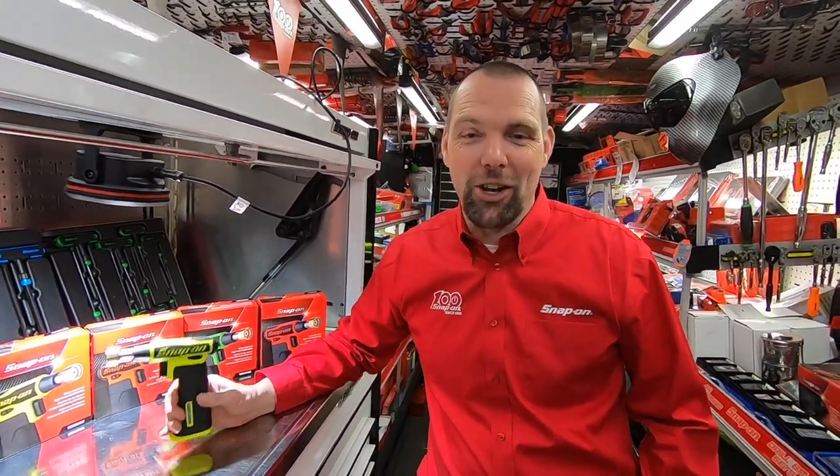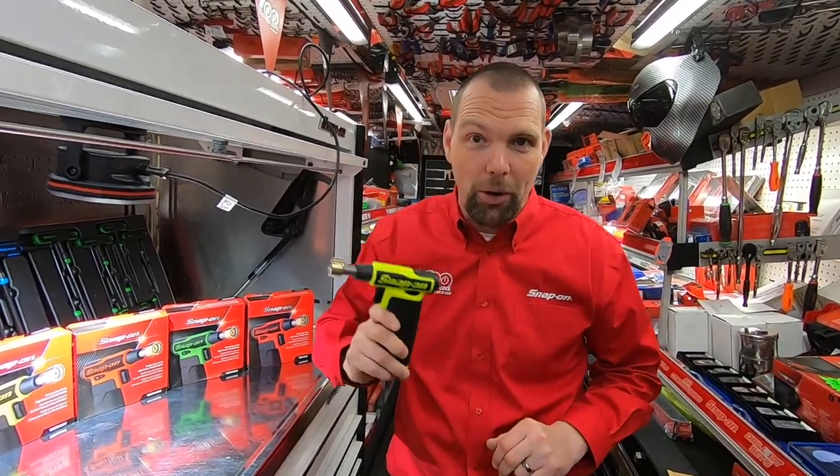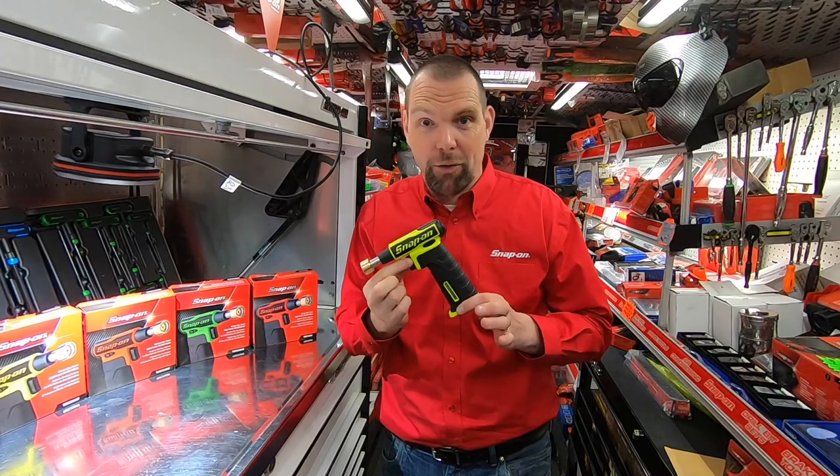Hello, I am Nick the Tool and I'm back to show you another product to make your life easier. So if you haven't seen these yet, it's worth jumping on a truck and taking a look. These are the Torch range from Snap-on.